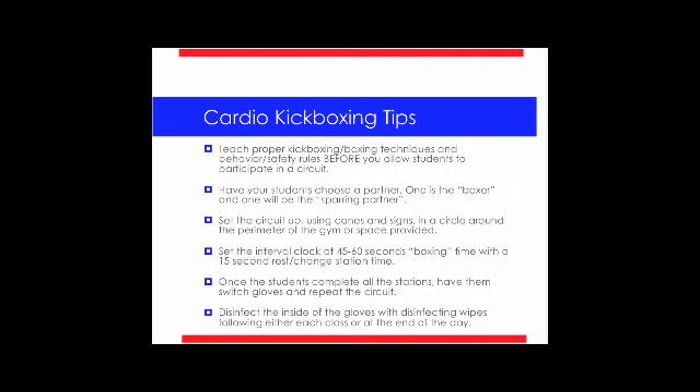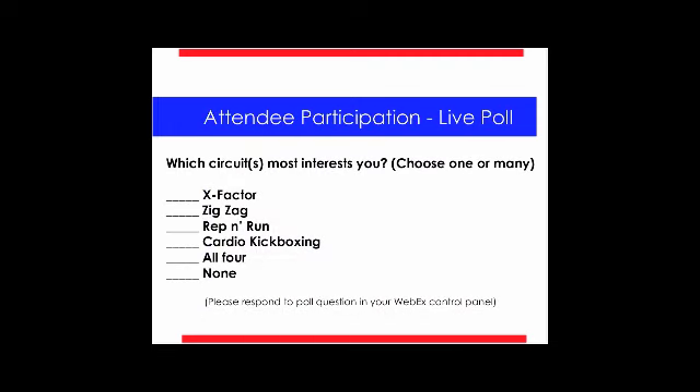Here's another live poll: which circuits most interest you? It looks like the majority chose all four — about 30%. The next favorite was the X Factor, then the Rep and Run. The Zig Zag came in last, which is funny because that's actually my favorite — I love the Zig Zag one.